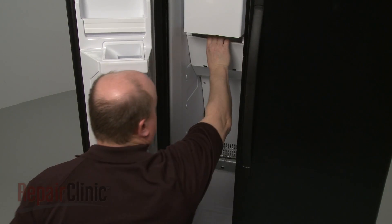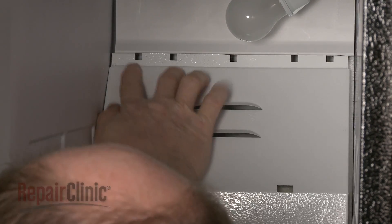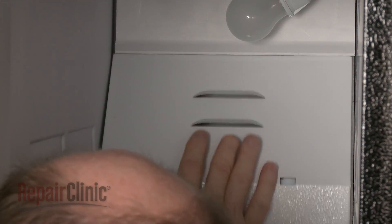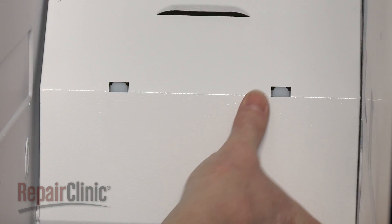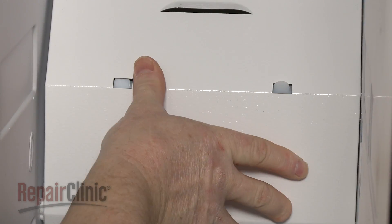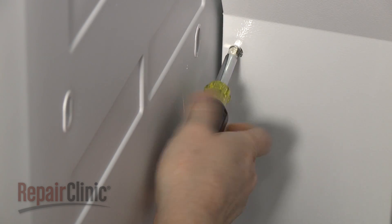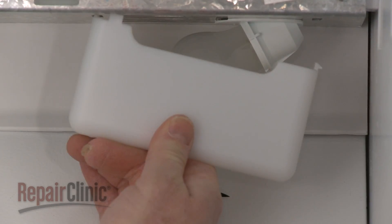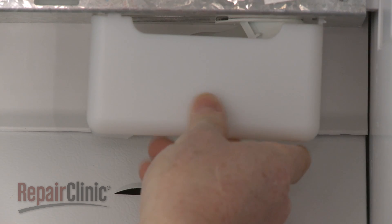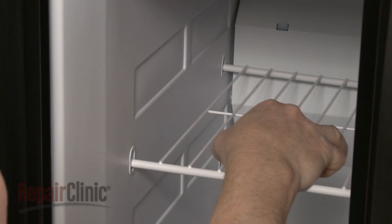Reposition the rear panel by inserting the top edge under the upper air duct and the bottom edge behind the drip tray. Make sure the middle of the panel is aligned on the mounting tabs. Reinstall the screws to secure. Snap the light cover into place, then replace the shelving and drawers.